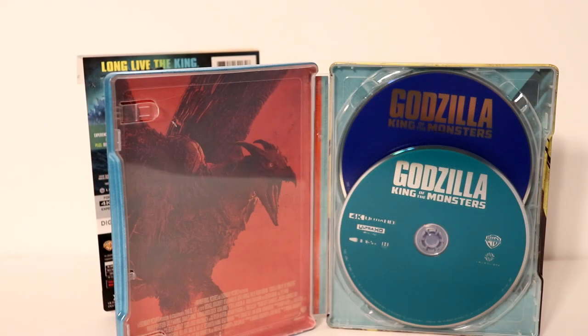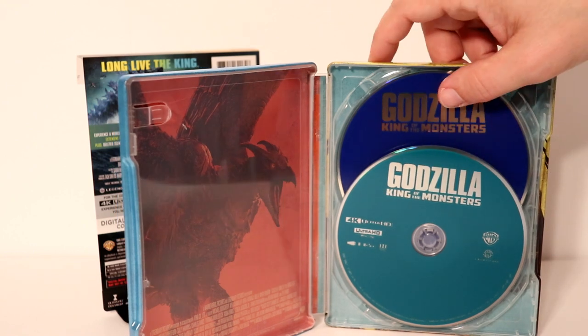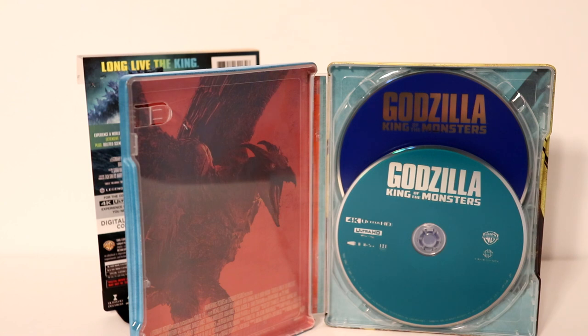Here it is opened up. We have the 4K disc in the front which is a teal color and then a blue Blu-ray disc in the back. Let me remove the disc and we'll take a closer look at the inside artwork.